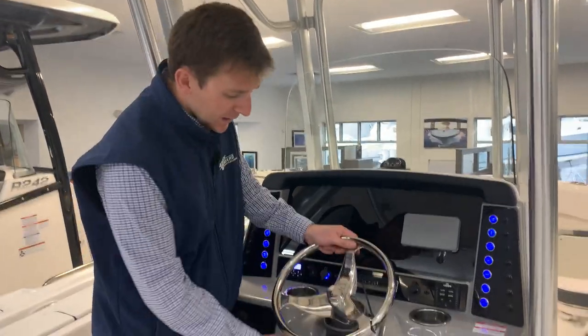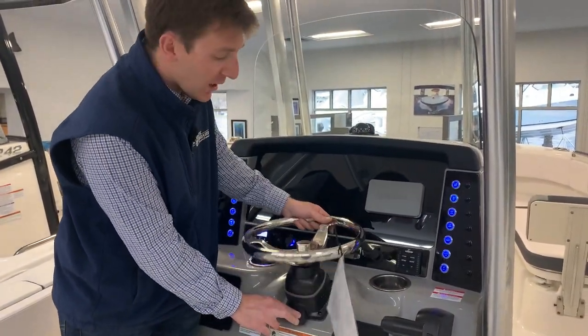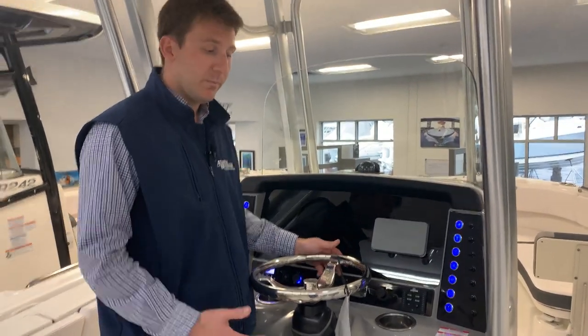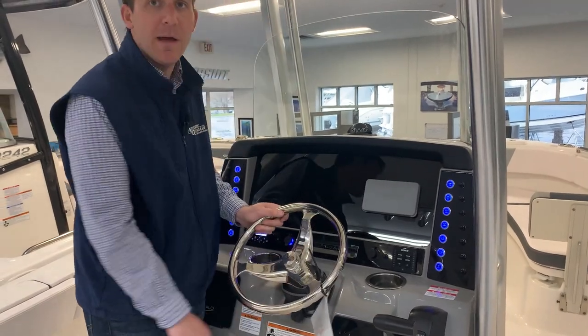Talking about the steering wheel for a second — this is a nice steering wheel with an adjustable angle. If you're docking, you might want a different angle than when you're just driving. Simply push this lever down and you can adjust the angle that way.